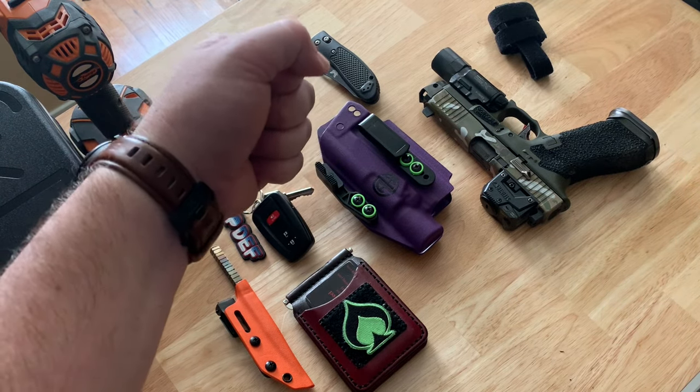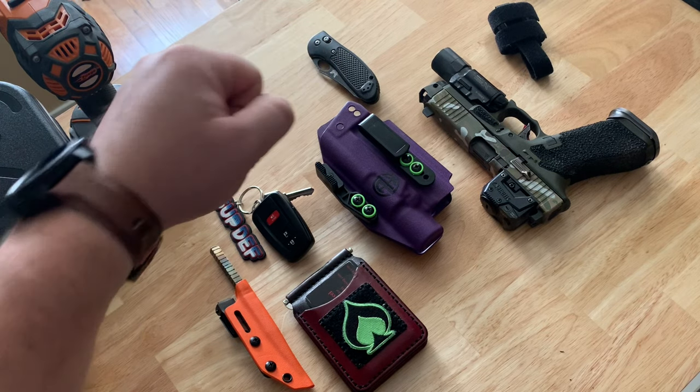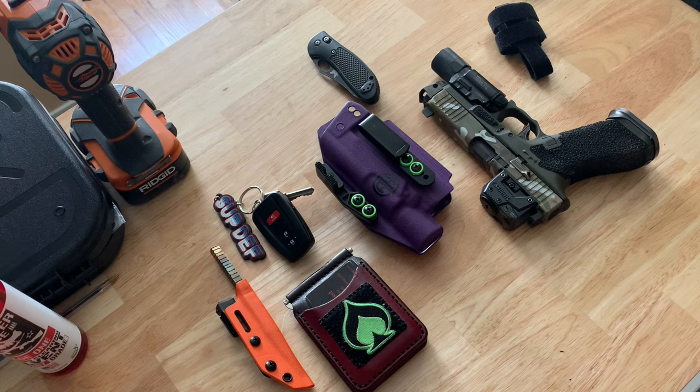Watch is the same Garmin Instinct, except I'm now using an Urban Armor Gear synthetic leather watch strap — might be real leather, I would doubt it, but it doesn't irritate my skin as much as the rubber or neoprene band that comes stock with the Garmin Instinct. I'm a big fan of that.